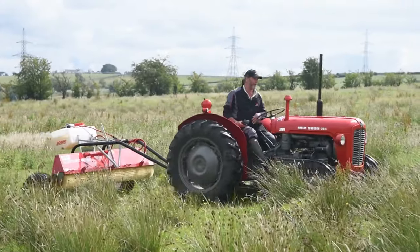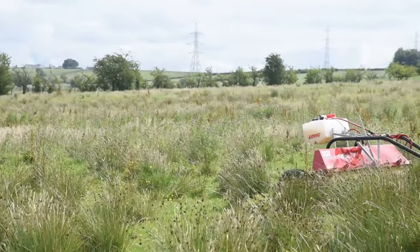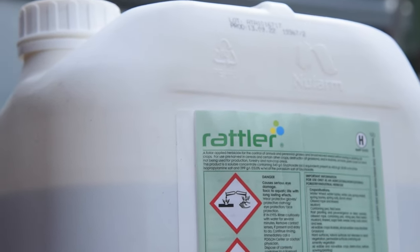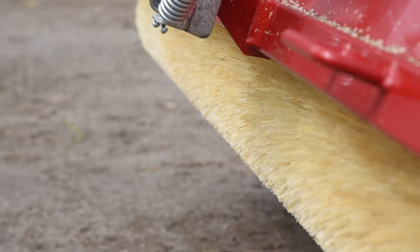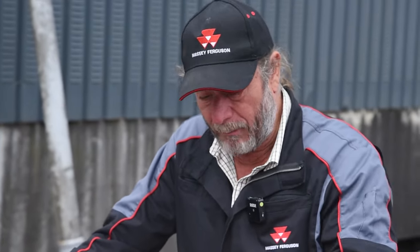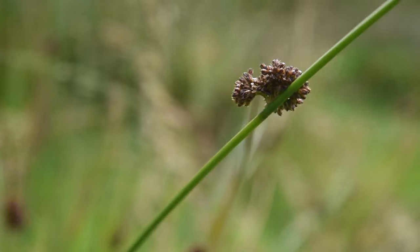Today we're doing a trial on soft rush with Contact 2000, the weed wiper. We're using a new farm chemical called Rattler, which is basically glyphosate based. We wiped two areas — one with a reasonable sized rush and the other with a very tall rush — totalling around three to three and a half acres. Chemical wise, we used half a litre of chemical at a diluted rate of 20 to 1.